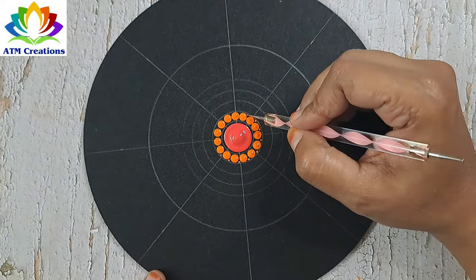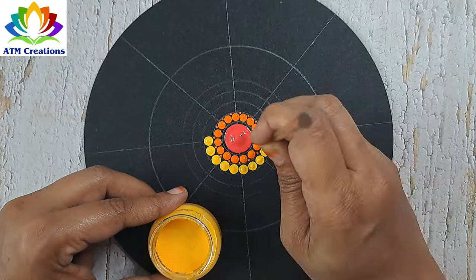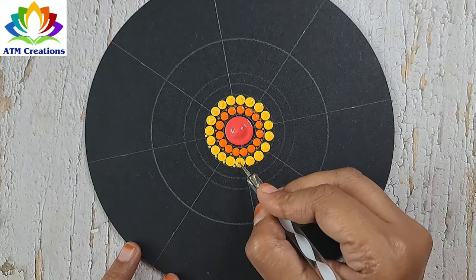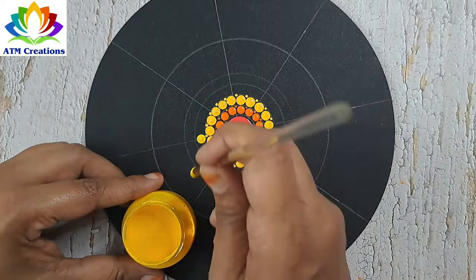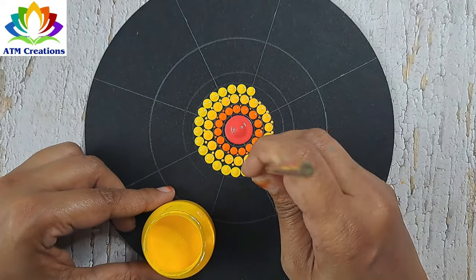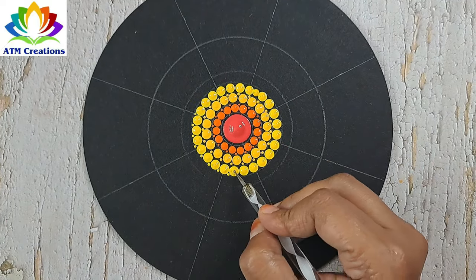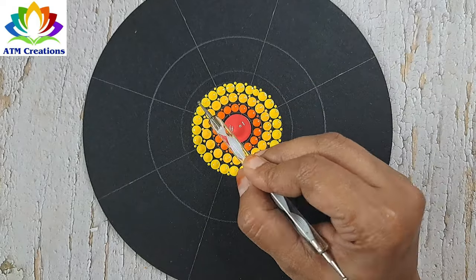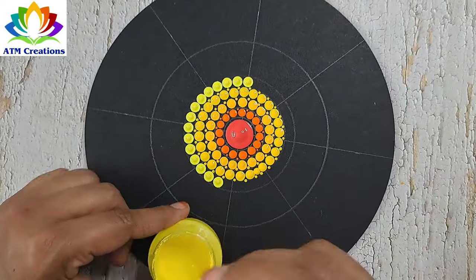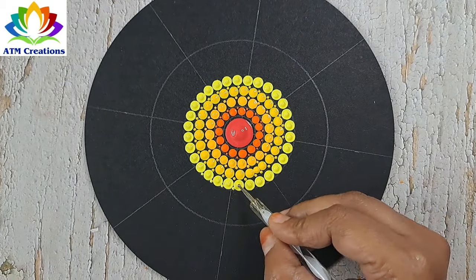I'll do tiny dotting. I'll keep some golden yellow dots. I'll do tiny dotting in golden yellow. Now I'll keep lemon yellow dots. Now I'll do tiny dotting in lemon yellow.